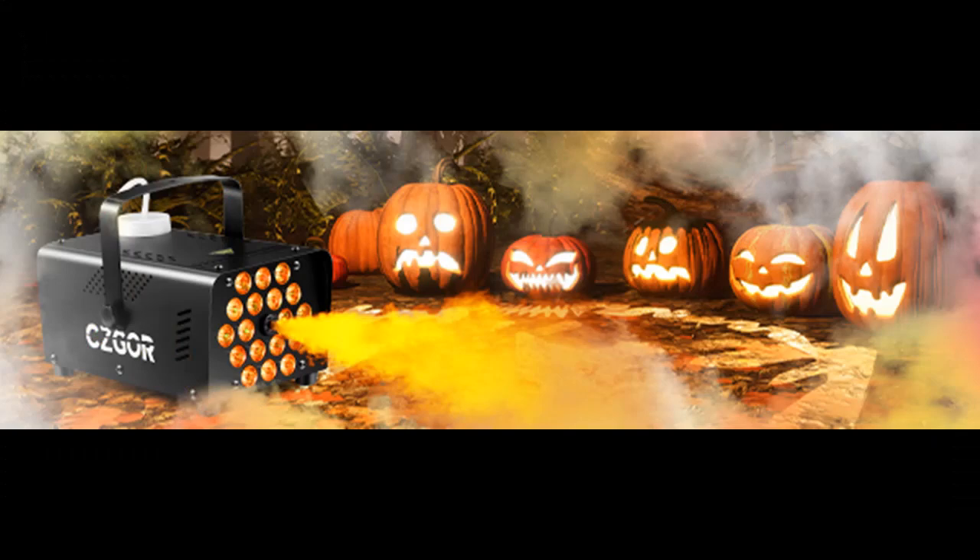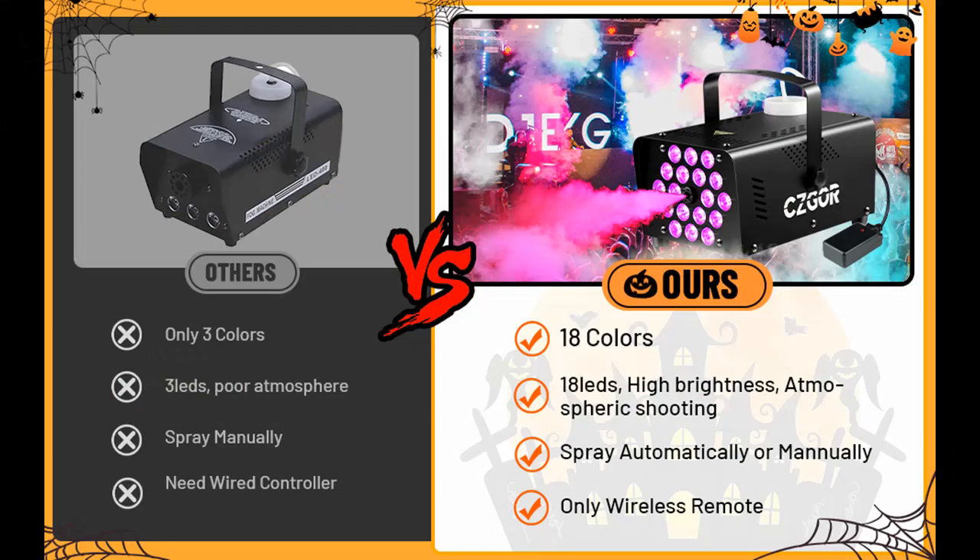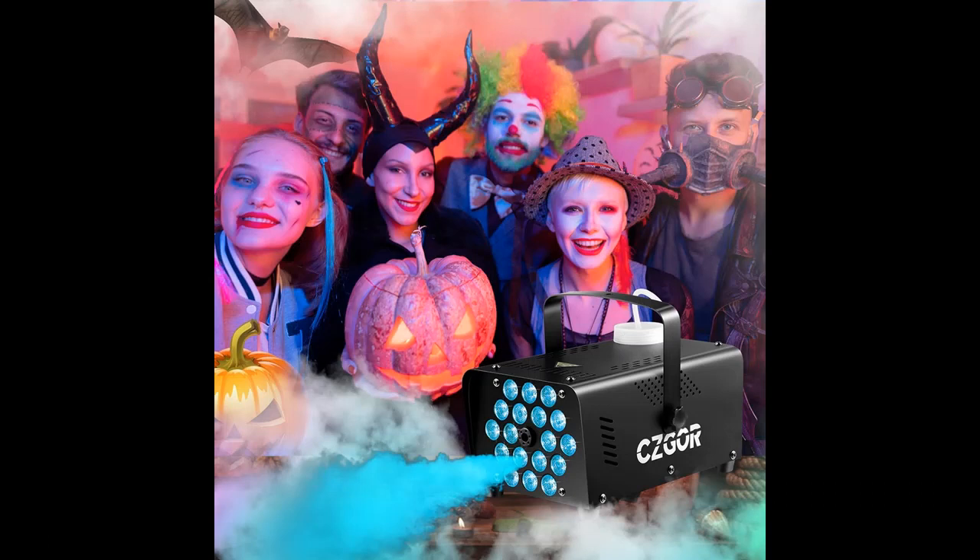Outdoor or Indoor Halloween Party. Next, we introduce some reasons why you should choose this product. Superior Upgraded Visual Effects: the latest upgrade of the 18 LED Fog Machine features smoke that smoothly changes colors to match the LED lights.